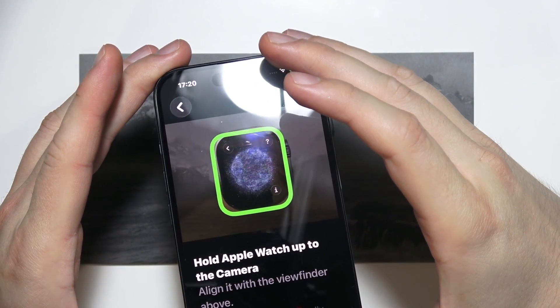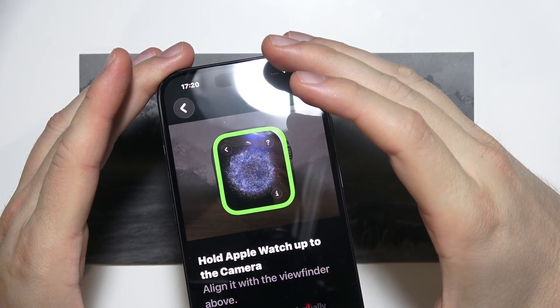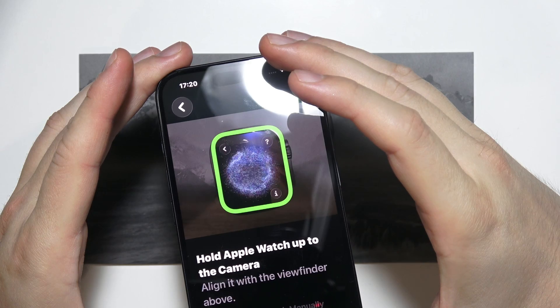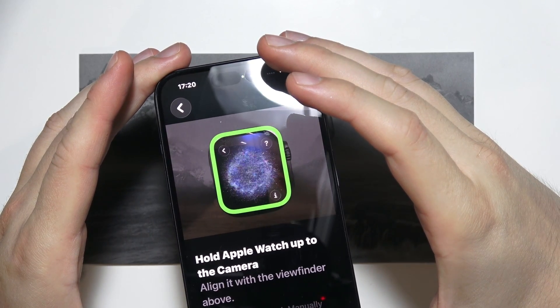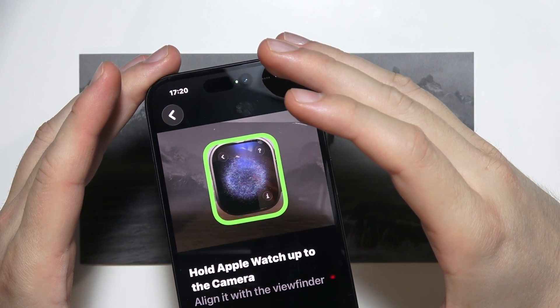We have to align the yellow frame until it changes into the green one. Just hold it steady for a few seconds. Be patient and wait until the next screen appears — it will take just a few moments.